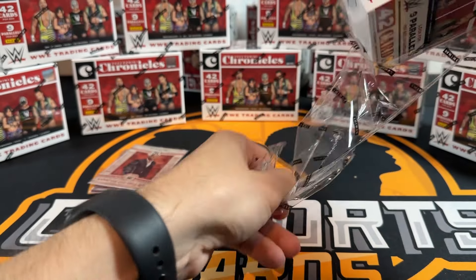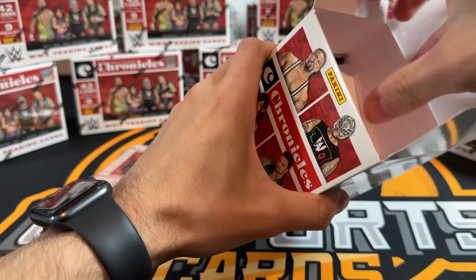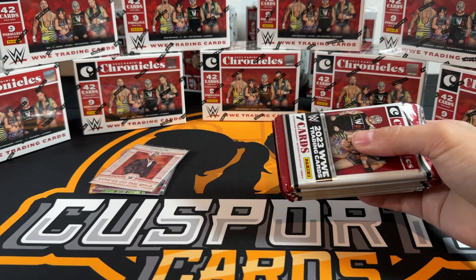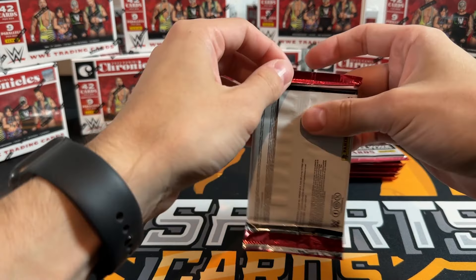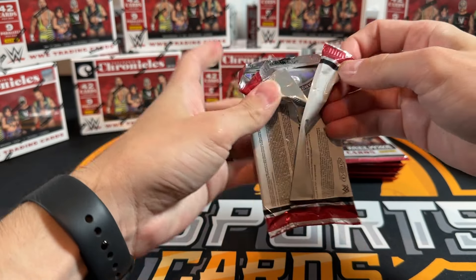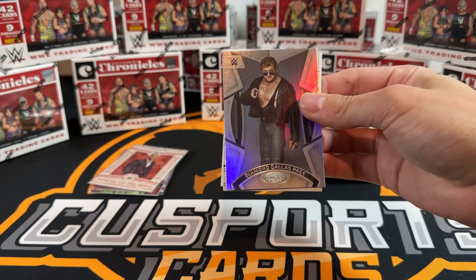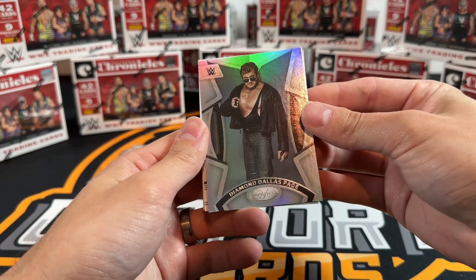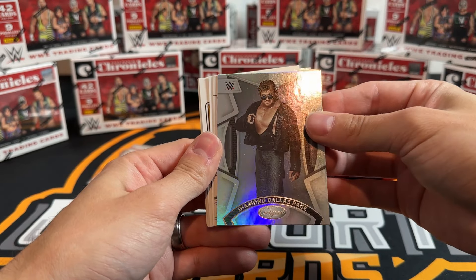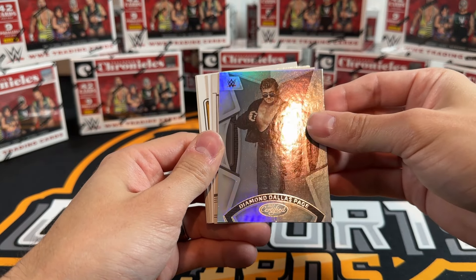There's got to be an auto in here in a case - I would think there'd be at least one auto in an entire case. I did buy these from a little sketchy website so we'll see. It's the only place I could find them, they just randomly dropped. DDP on the Certified - that's a way old school picture. DDP on Certified, that's cool.